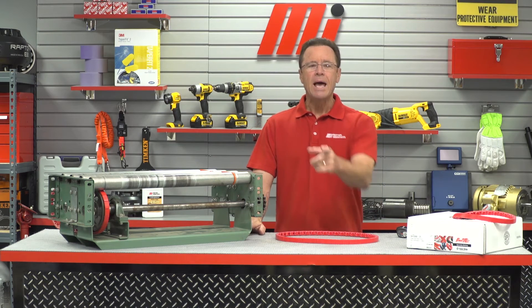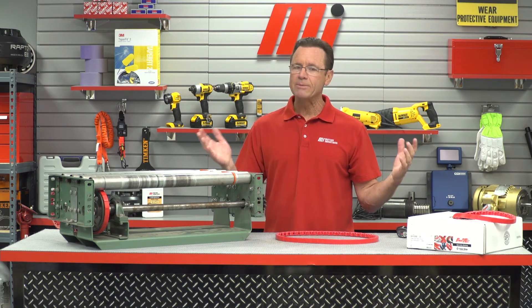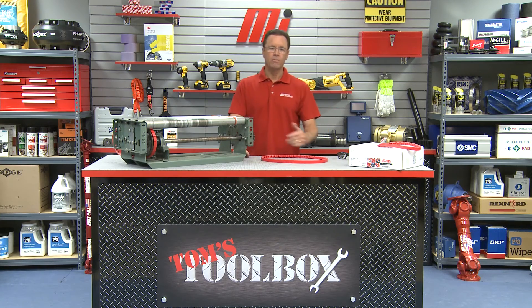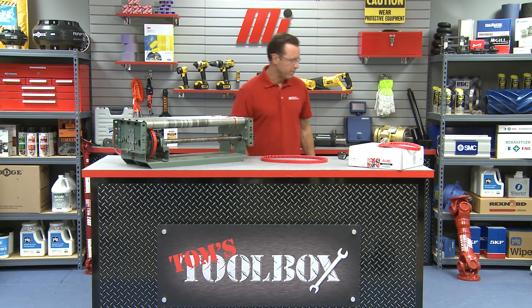That does it for this edition of Tom's Toolbox. Be sure to check out other videos with me, Tom Clark, as your host. Just go to the website, mihowto.com. Thanks so much for watching, and hopefully this conveyed all the information to you. God, that was a really bad pun.